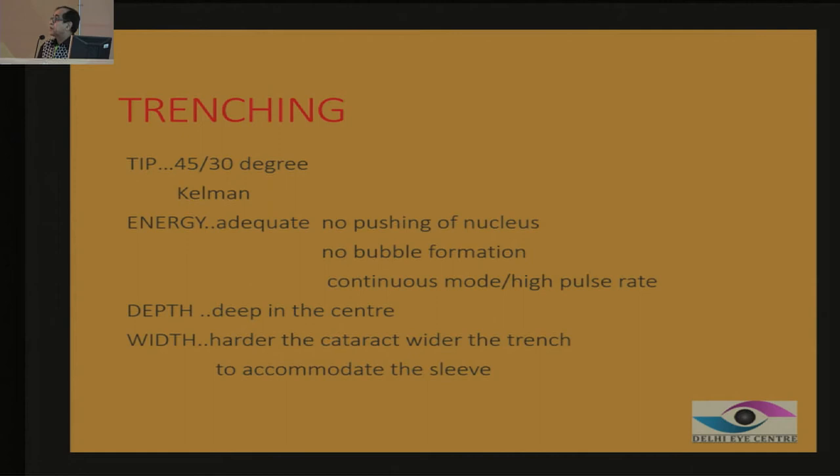When doing trenching, it can be done better with a 45-degree tip, but the 30-degree tip is the universal tip. For a hard nucleus, the Kelman tip is very good. For myopes, the Kelman tip is also very good. Because of its bend angle, you can go to greater depth more easily. So trenching is done very well with the Kelman tip.